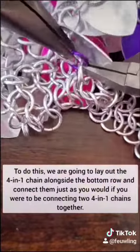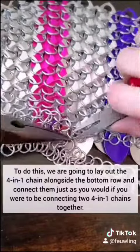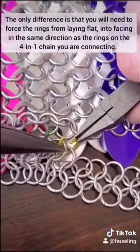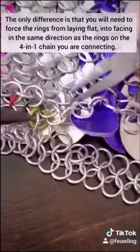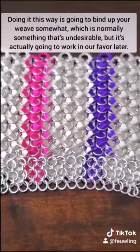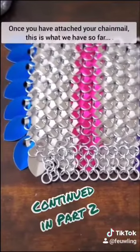To do this, we're going to lay out a 4-in-1 chain alongside the bottom row and connect them just as you would if you were connecting two 4-in-1 chains together, which I've covered previously. The only difference is that you're going to need to force the rings from laying flat into facing the same direction as the rings on the 4-in-1 chain that you're connecting. Doing it this way is going to bind up your weave somewhat, which is normally undesirable, but it's actually going to work in our favor later. So once you've attached your chainmail, this is what we have so far.